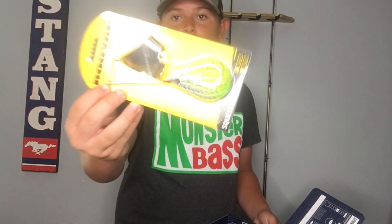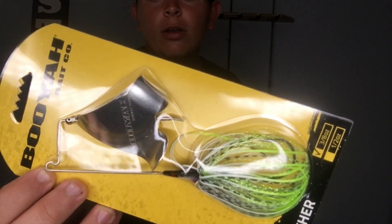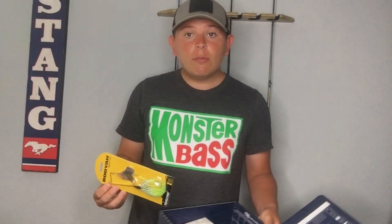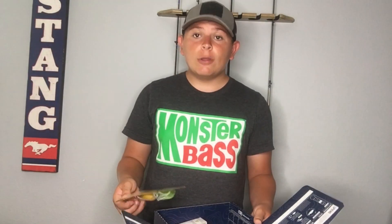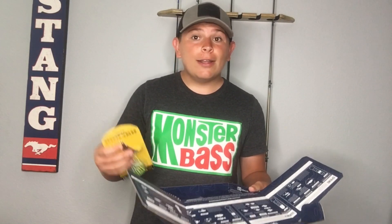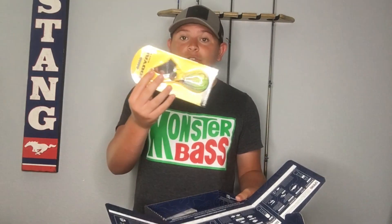Next up we have the Booyah Buzzbait — it is the neon green and silver color. This will be a really good bait to swim on top water early morning and late afternoon. It will get those bass that are wanting to get a final bite of dinner to strike.